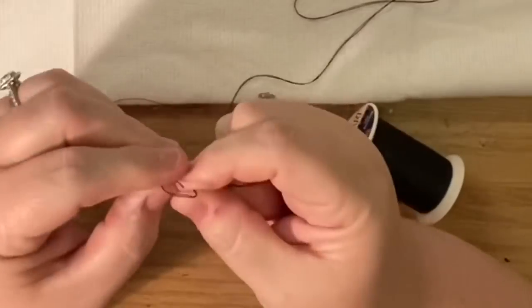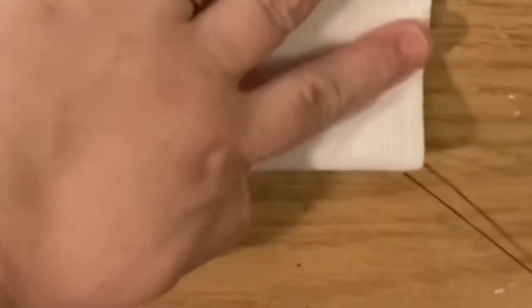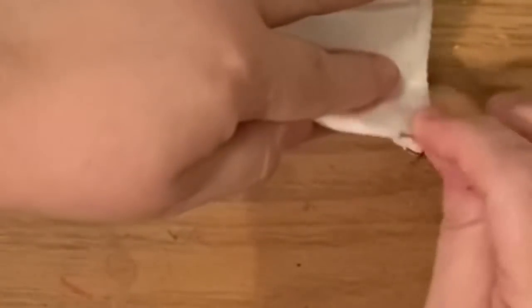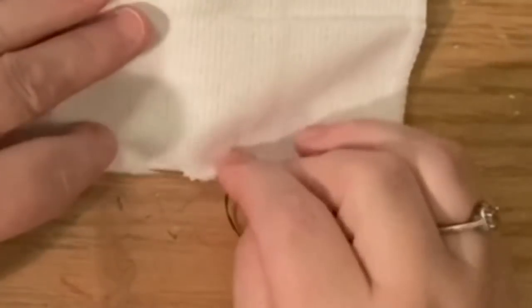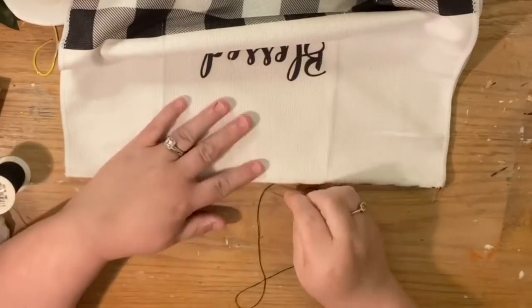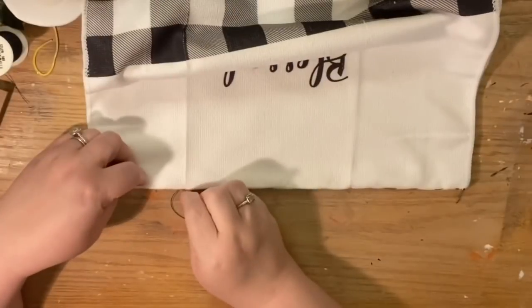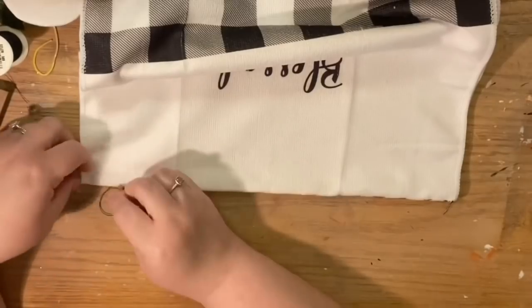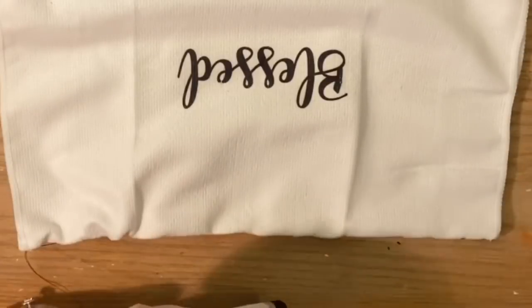What I've done is taken the towel and folded it in half — by the way you can do this with any towel and any pot holder, it does not have to be from the Dollar Tree. I folded it in half, then I'm going to start on the very end. I pull the thread through the needle and then pull the needle through between the threads under the knot to secure the end. Then I'm just going to do a running stitch — basically go in and then out about a quarter of an inch away — and repeat that the whole length of the fold right on the fold.